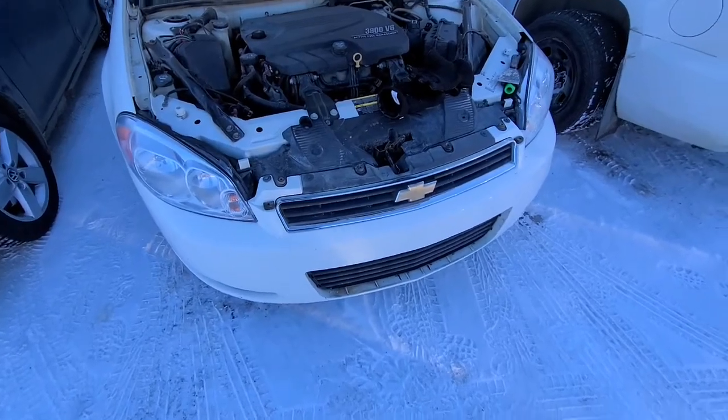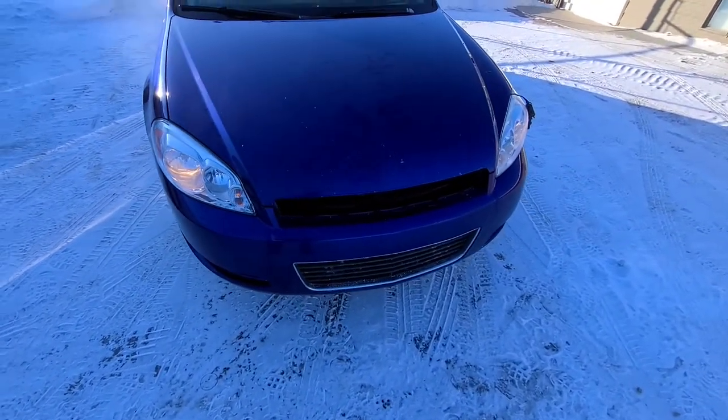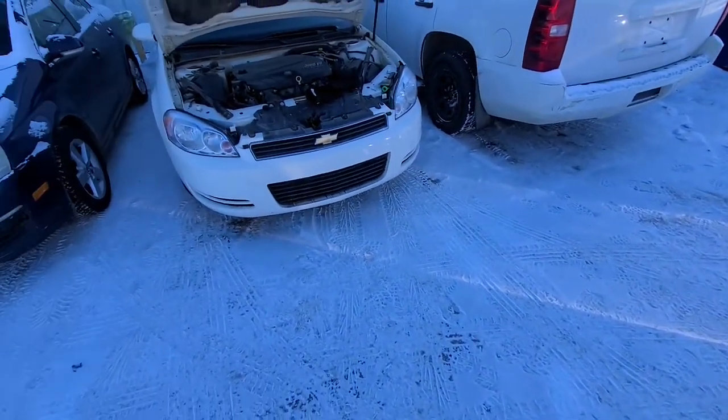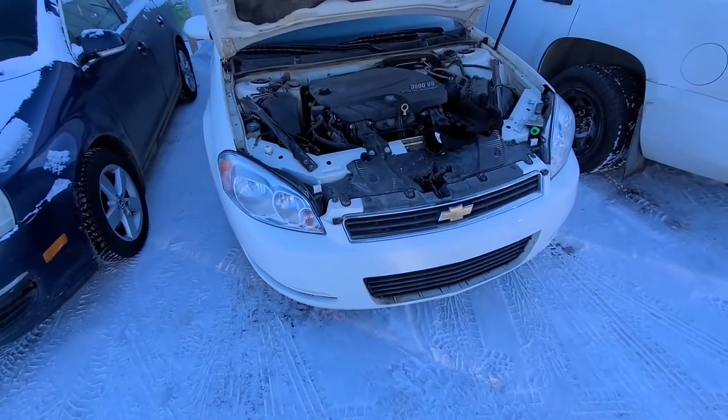I will be moving this grille and installing it onto this blue Impala right here. I will try to record this video as fast as possible because it's quite cold outside. I hope it won't take me too long.